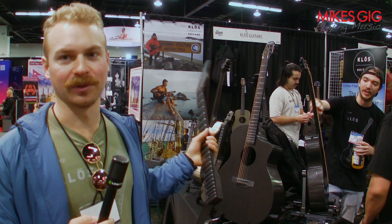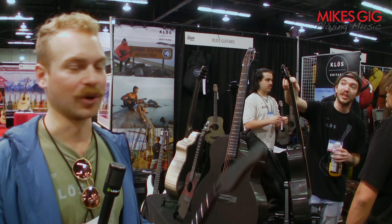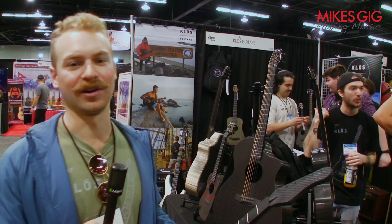In addition to what you see here, we've got a bunch of other things cooking. We've got a 5-string and 6-string bass, and we're working on a mandolin, baritone ukulele, and a few other things. Stay tuned to Klose Guitars — we're coming out with a lot of things in the next 12 months and it should be a really exciting year for us.